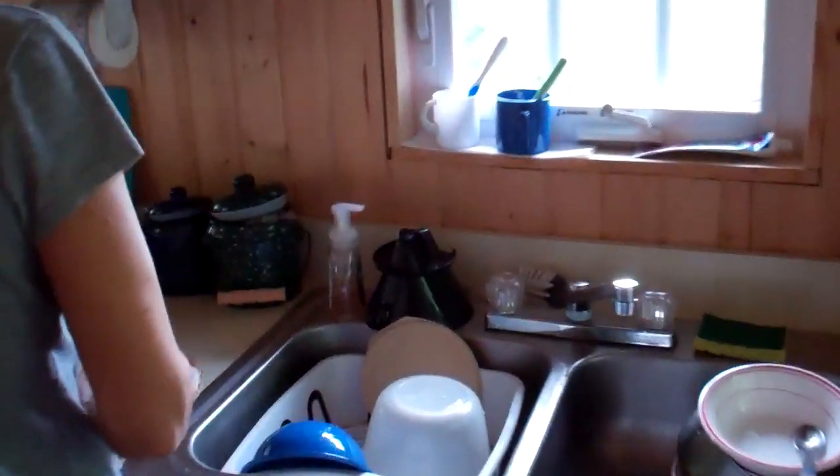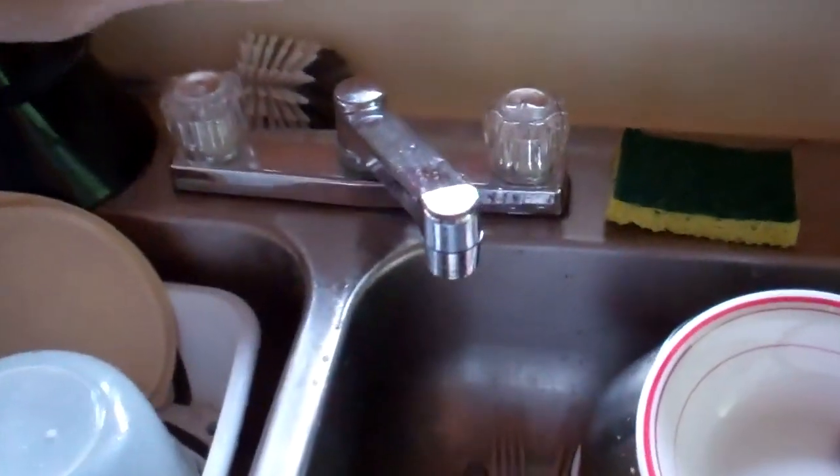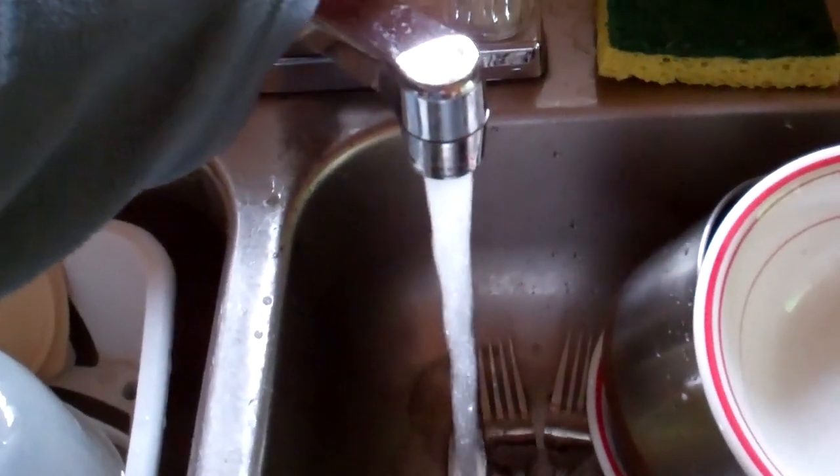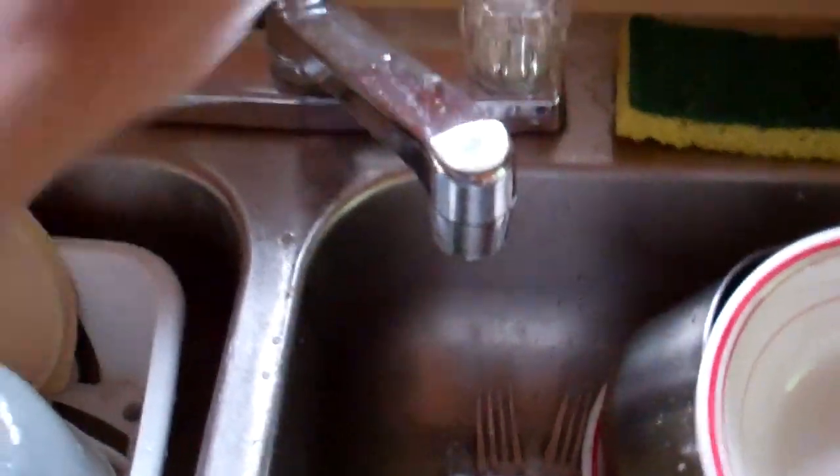Inside the house, here is the sink. You can see that we do have a bit of pressure there. It's not too bad — it's adequate enough.